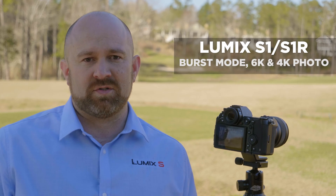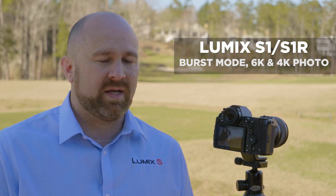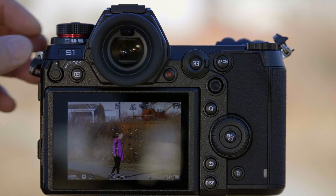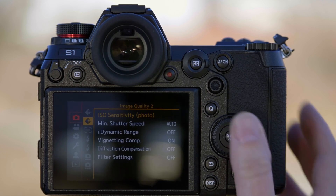The S-Series cameras have several options for burst photography. Let's walk you through the menu system and show you how to set up burst and how to use these features. At the top of the camera, this is our drive dial. You'll have two different options for burst: Burst 1 or Burst 2.